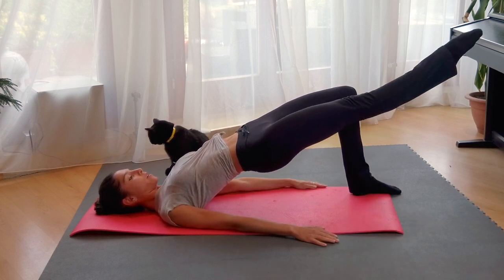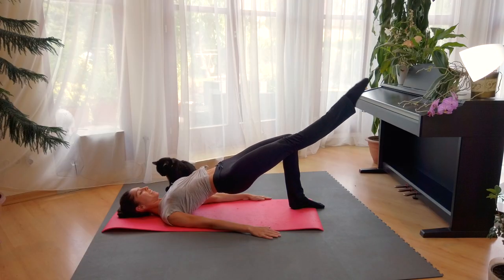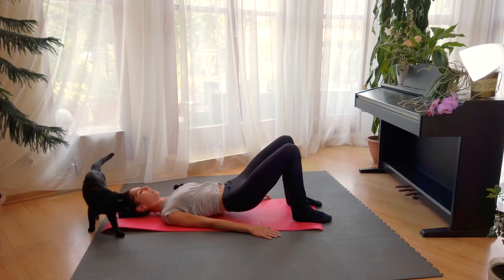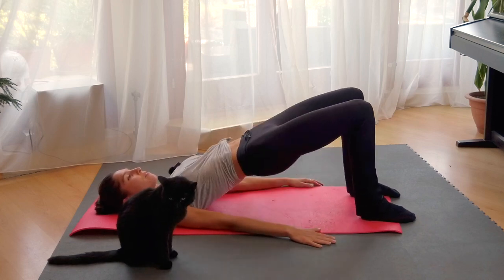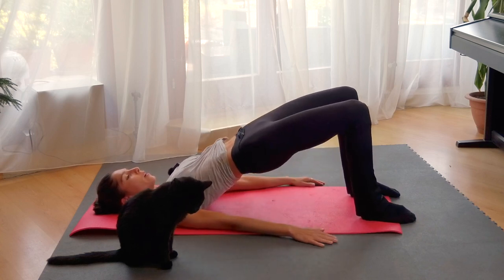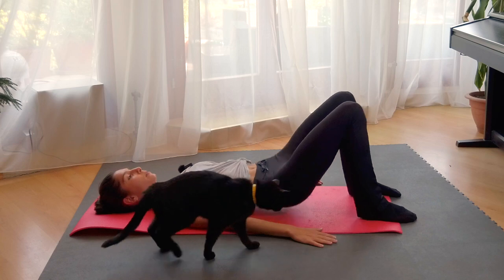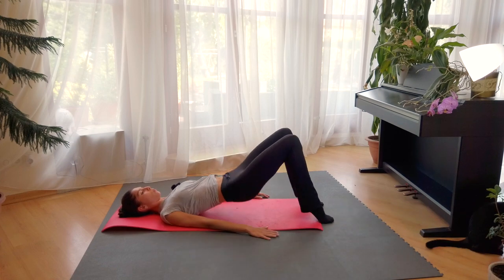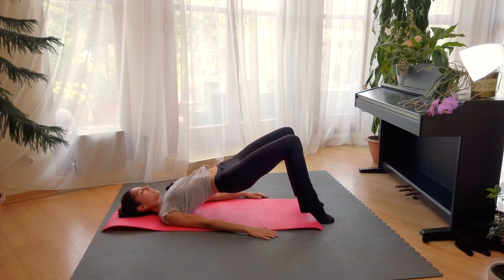And we start to stretch the leg. Right, and down. Left, and down. Right. Keeping high the hips. One, and two. Last two. And repeat from the beginning. And one, down. Two, down. Three, down. Four, five, six, seven, eight. Eight more — one, two, three. Keep the legs parallel. Pushing up. Last one. Relevé and small — one, two, three, four, five, six, seven, eight. Relax.